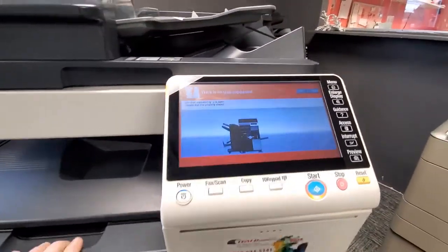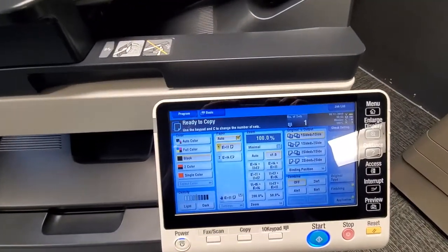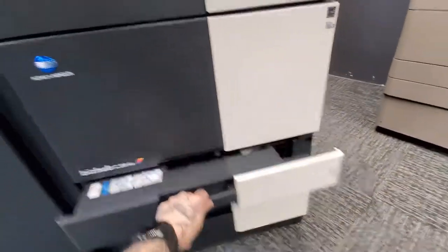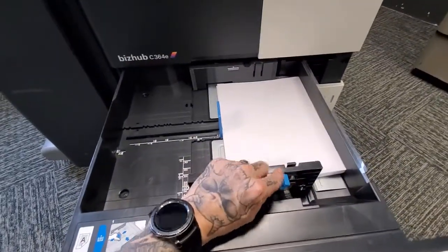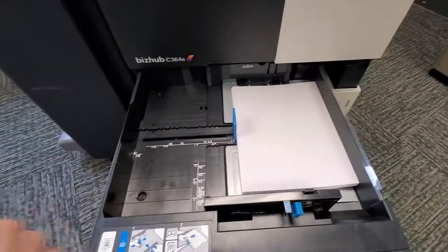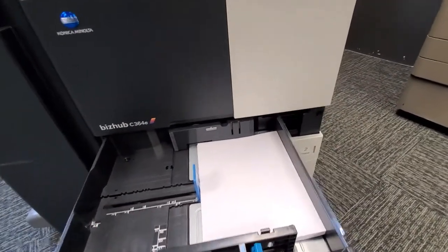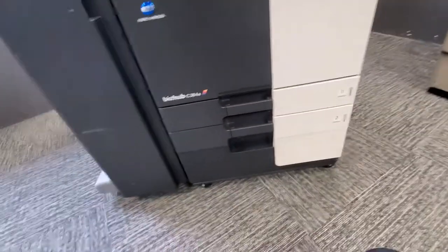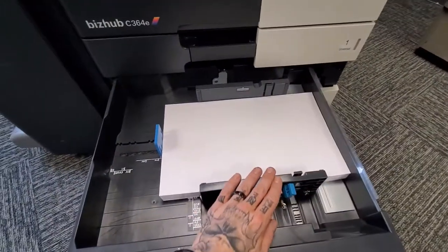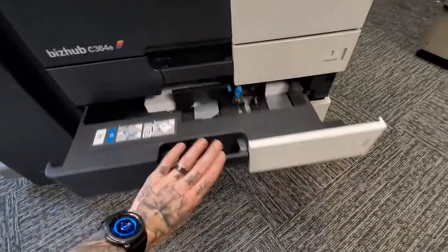This here is your waste toner container. If it's full, you'll get a message saying 'Waste toner is getting full' — just give us a call and we'll come swap it out. When loading paper into the copier, load your paper in either drawer and always make sure your paper guides are snug up against the sides of the paper. Any gap will give you a mismatched size or cause the copy to be stepped down on the page with margins off.